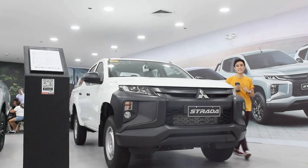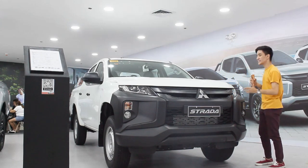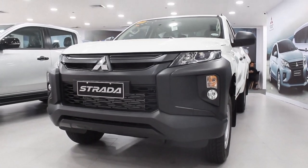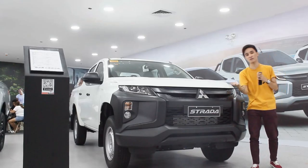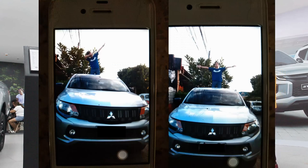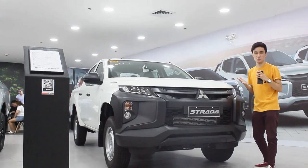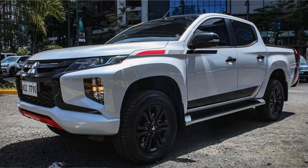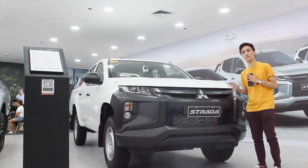Hello guys! Welcome back to my channel! What I have here today is a sudden review of this 2023 Mitsubishi Strada 2.4 GL manual. You all know from my Strada reviews, I own the previous generation of this Strada GL 4x4. It's so good that I'm reviewing a base model again, because the Stradas I keep reviewing are the Strada Athlete 4x4 and the never-ending GLS 4x2s. So good to finally review a base model again.